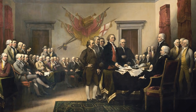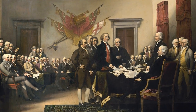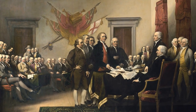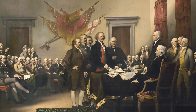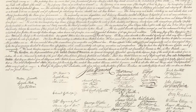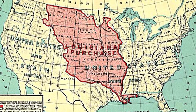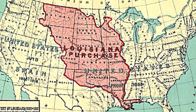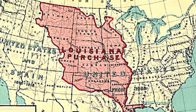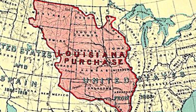Jefferson is well known as the primary author of the Declaration of Independence, a document critical to American democracy and an inspiration for other democracies around the world. This, in itself, was a great accomplishment. However, Borglum chose him not just because of this, but because of the Louisiana Purchase. Jefferson dreamt of westward expansion and his land deal more than doubled the size of our country.